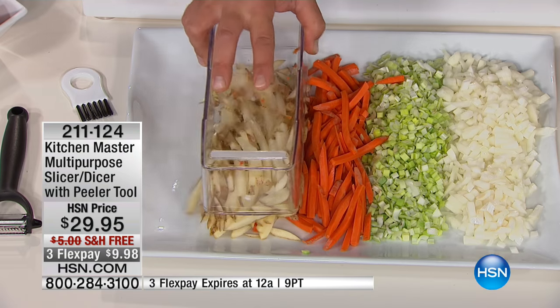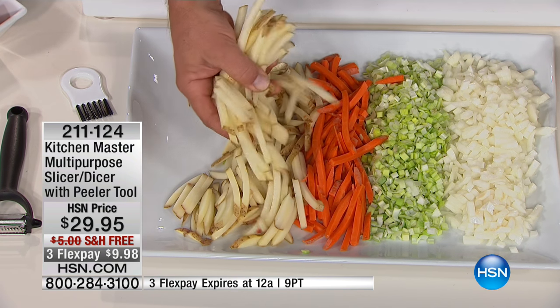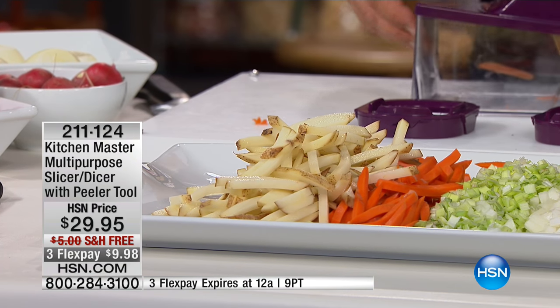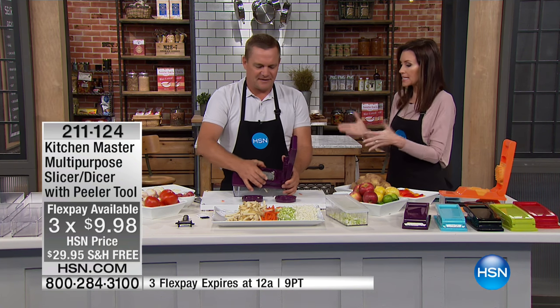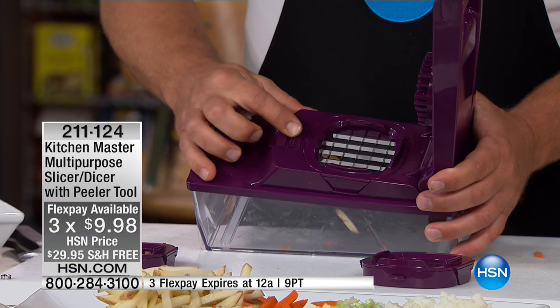Scatter these out on a cookie sheet in your oven, sprinkle some parmesan cheese or barbecue salt over the top — they're delicious baked instead of deep fried. Or if you have one of the air fryers from here at HSN, you'll love them air fried as well. Look at the mound of french fries we made in about 10 seconds — that's the perfect gluten-free snack right there. That FlexPay expires tonight at midnight, so to get this home for under $10 with free shipping and handling, this is your chance.